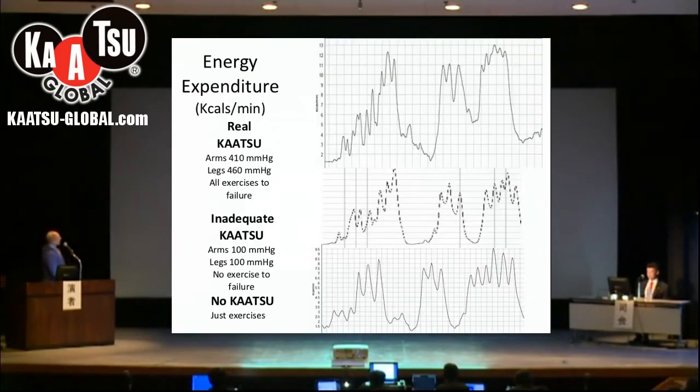We can also calculate the energy expenditure in kilocalories per minute for real Katsu, inadequate Katsu, and no Katsu. What we see here is that there's no real difference between no Katsu and inadequate Katsu, but that we have a bit more calorie burn with the real Katsu.